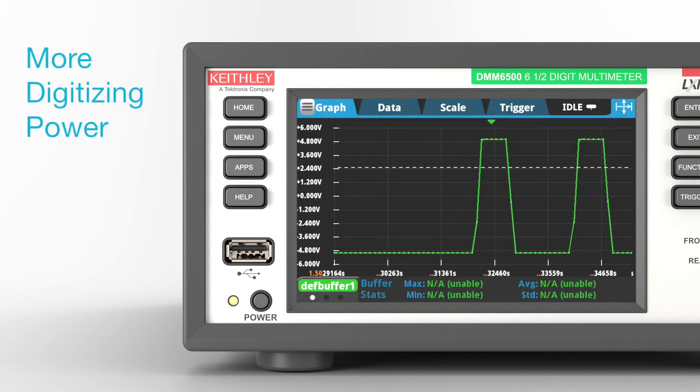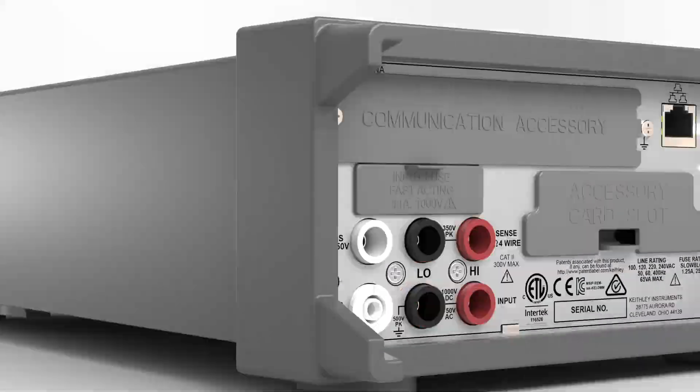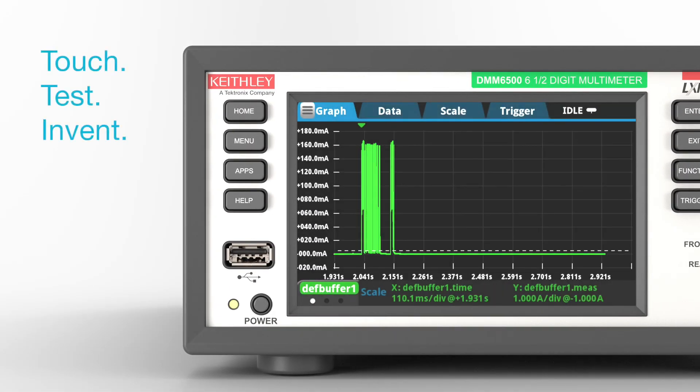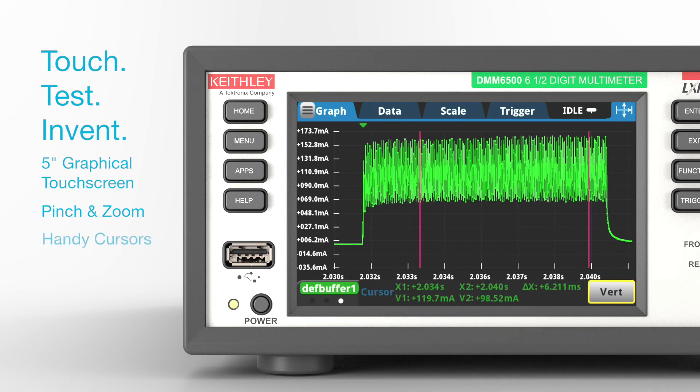Capture transient and other complex wave shapes with the built-in high-speed digitizer sampling up to 1 mega sample per second. Get immediate access to your data right on the instrument — plot a waveform on the large 5-inch graphical touchscreen, then pinch and zoom for greater insight into the waveform. Use handy cursors to quantify details on magnitudes and time durations of waveform segments.